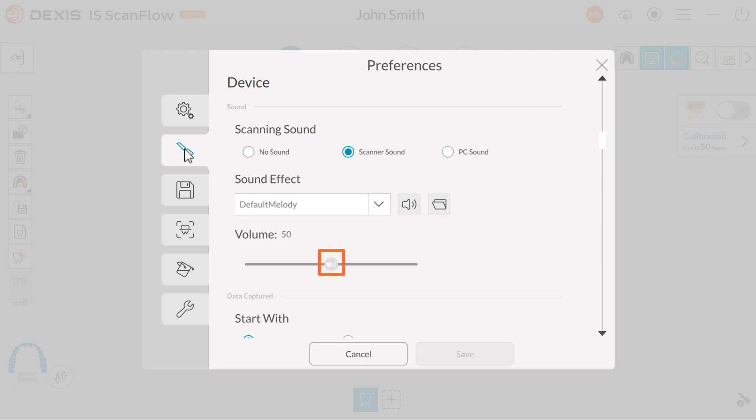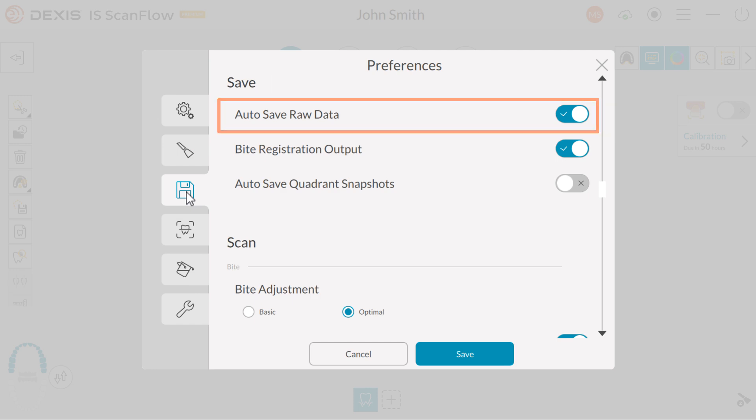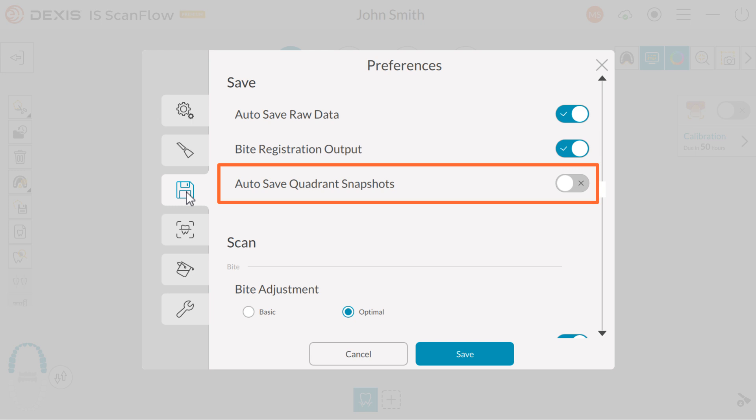Click the drop-down and choose your sound effect for your PC sound. To adjust the volume, click or drag the slide bar to increase or decrease the volume. Next, click the Save tab. Under Save, you have three options: Autosave, raw data, and byte registration output — both are enabled by default. Autosave quadrant snapshots: enabling this feature automatically saves quadrant snapshots in JPEG format for every scan acquired.